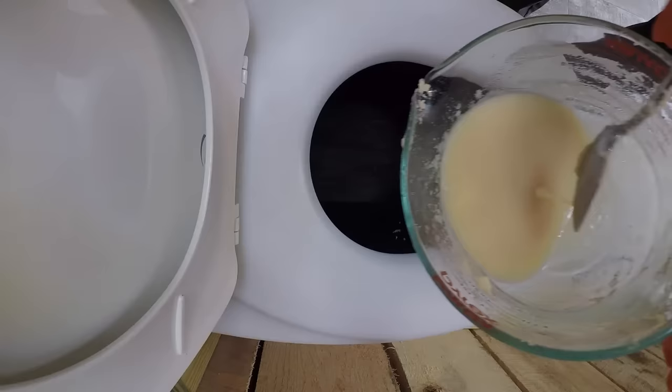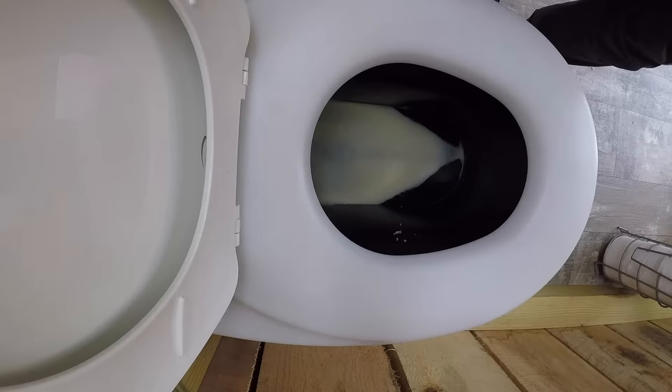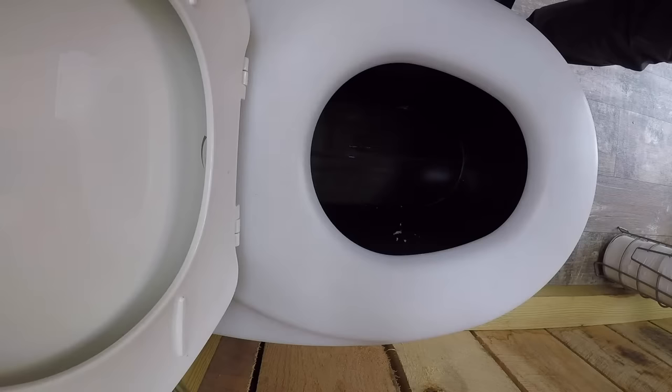Now the mashed potatoes are so runny I can pour them out of the container. They're held on the conveyor belt by the splash guard and a few pumps of the foot pedal send them out to the back chamber. There is a dual scraper at the end of the conveyor belt that does a remarkable job of cleaning the conveyor belt before its return trip.